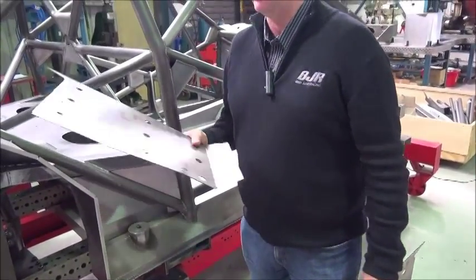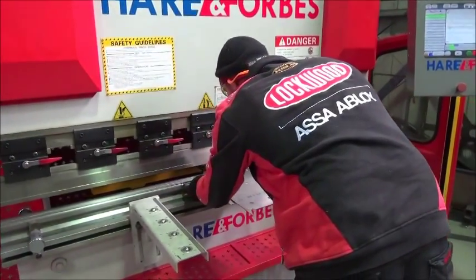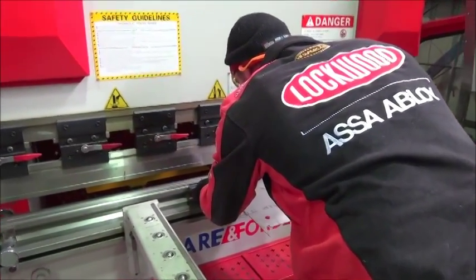And when we're finished folding it, it will end up like this. Rodney's just got the piece of material, placing it in the machine here, working out where it has to be and that it's square to the face.